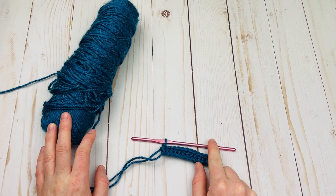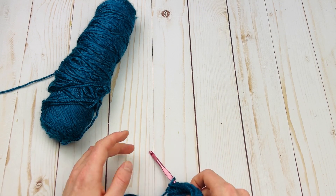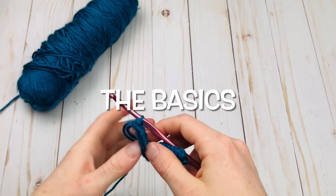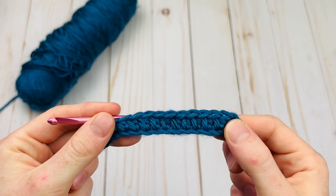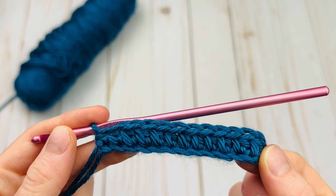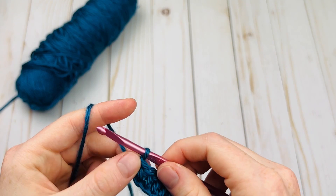yarn and a G hook, but you can use any combo of yarn and hook that you personally prefer when you're practicing this stitch. I've started out with just a little row of half double crochet — I have 12 here — and we're going to go ahead and turn and get right into the tutorial.